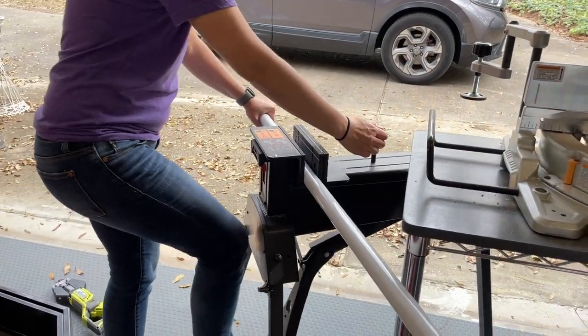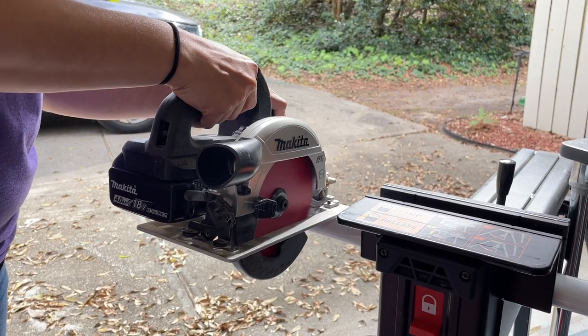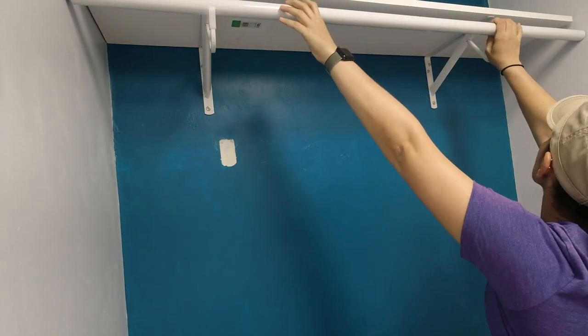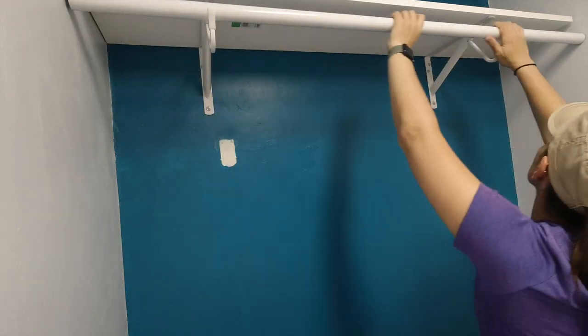The closet pole we bought was a little long, so Steph took it out to the garage and cut it with a circular saw fitted with a metal cutting blade — it cut like butter. The thing I disliked about the previous metal shelving was it didn't allow clothes to slide along a rod. This new system eliminates that issue.